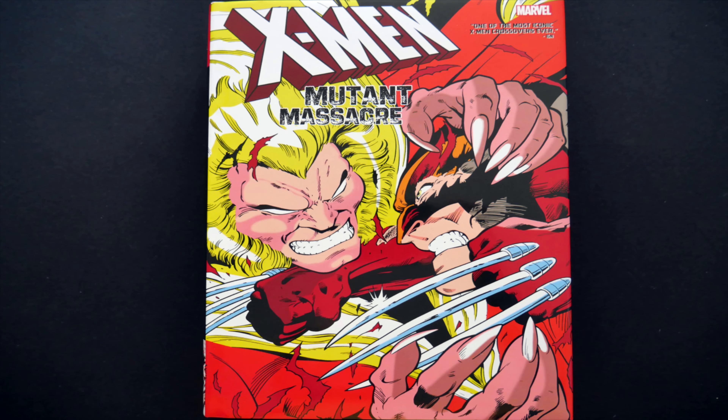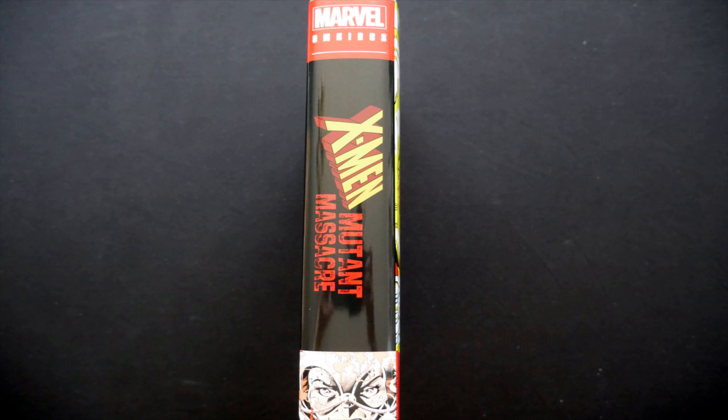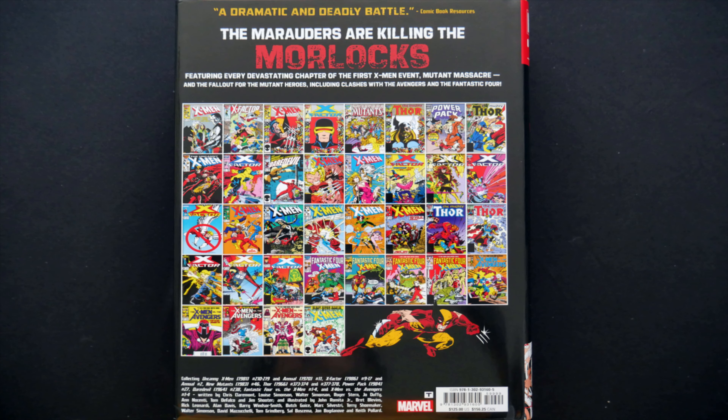If we have a look at the outside first of all, cover wise I've gone for this one which has this rather splendid artwork on it of Wolverine and Sabretooth. On the spine: Marvel Omnibus, a little piece of artwork at the bottom looking very nice, and we have lettering — X-Men Mutant Massacre — in nice big lettering, rather than the silly tiny lettering that a lot of the recent Marvel omnibuses have had. On the back, as per usual, we have replicas of the covers of all the issues within this particular volume.